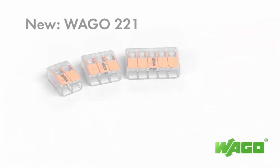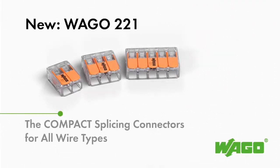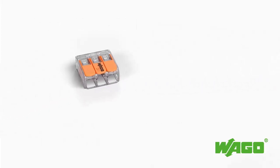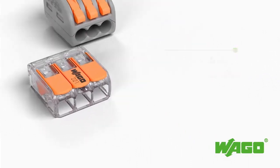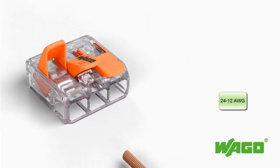The 221 series sets new standards for splicing connectivity. This new series is 40% smaller and even more user friendly than its successful predecessor, the 222 series. Wago's new connector for electrical installations allows solid, stranded, and finely stranded wires from 24 to 12 gauge to be connected faster, in less space, and more reliably.